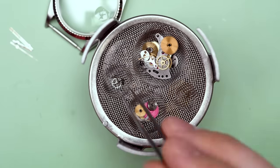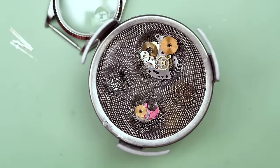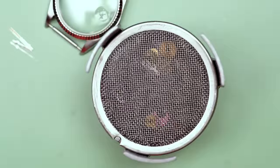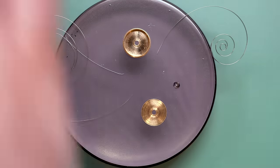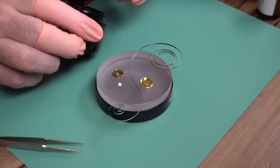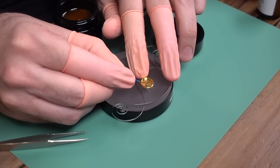Every single part goes in there, outside of a few — the dial doesn't go through, the hands don't go through, for example. And ta-da, we're done — just like that, the watch is cleaned. We can get back to reassembling. As you can see, that barrel looks much, much better.